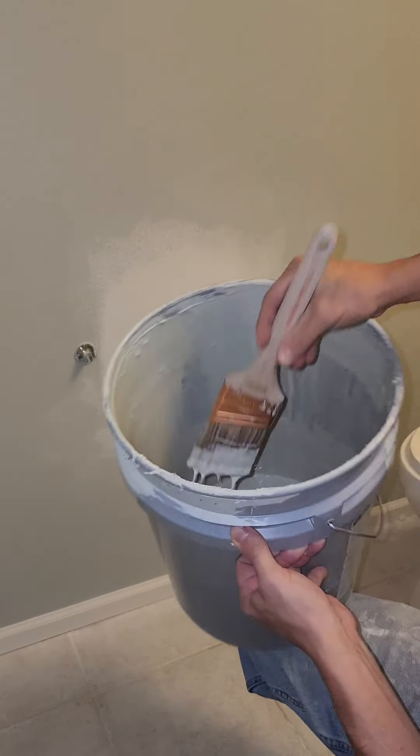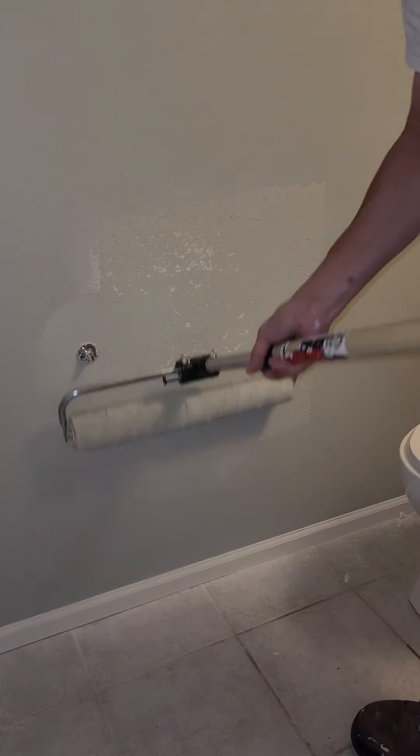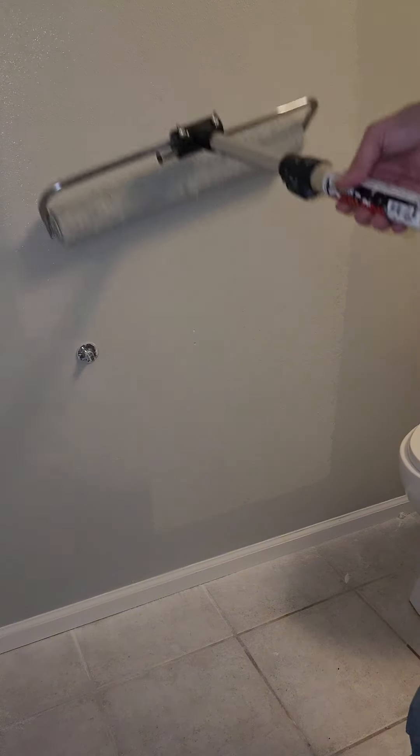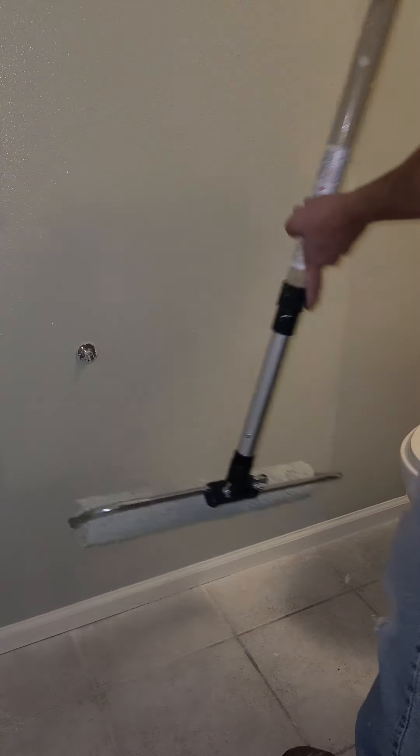I'm going to use this paintbrush and cut in around the bracket of the toilet paper holder, then break out the paint roller and paint the rest of the wall to blend in this patch. Push really lightly on the outside edges so it's feathered and blends in a little bit better.